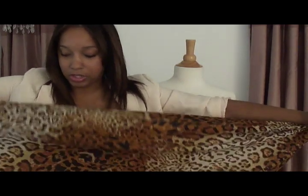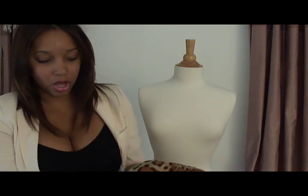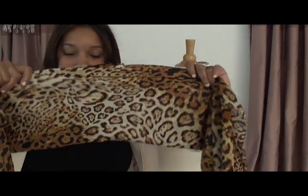Take the scarf and fold it on a diagonal, just like that, so that it makes a point at the bottom. Then fold it, fold it, fold it until you have a nice long piece of folded fabric, like so.